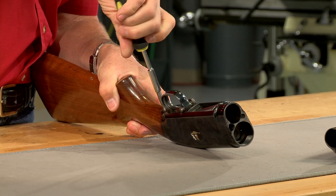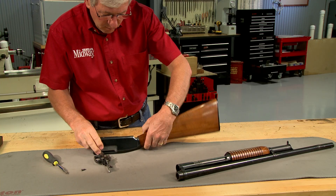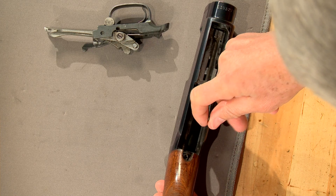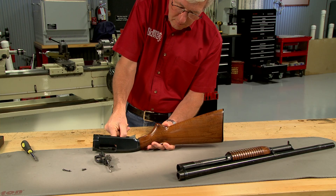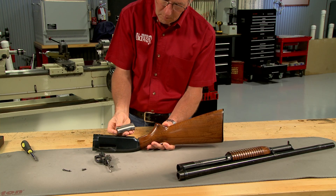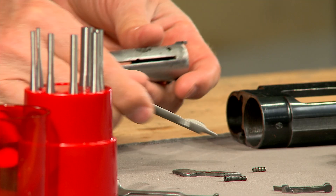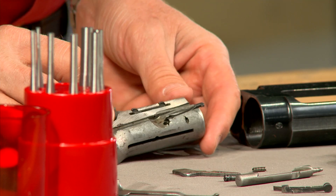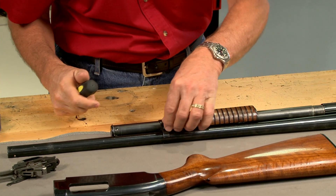The guard screw is removed and the trigger guard assembly is pulled from the receiver. With the breech bolt fully forward, I can remove the ejector. Now the breech bolt comes out as well as the cartridge cut off. The bolt is completely disassembled, as well as the forend assembly.